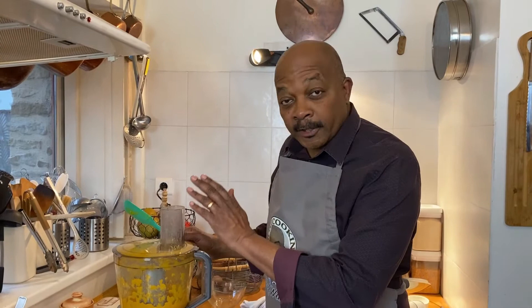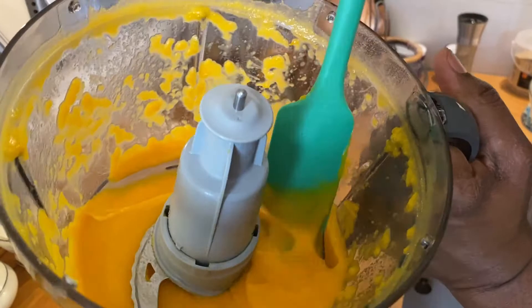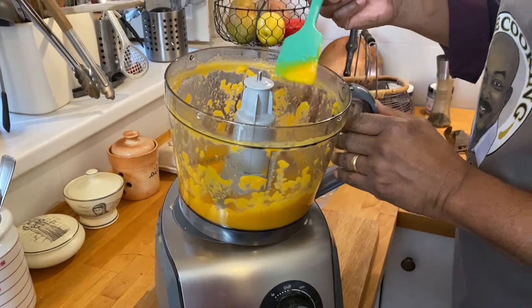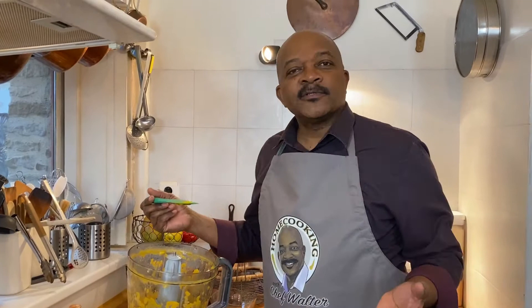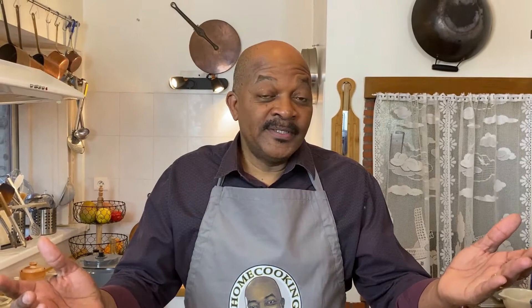We let that blender go for a good minute to a minute and a half and it should be nice and pureed by now. Oh yes — see that, that is the consistency we're going for. Let's give it a little bit of a taste. It's absolutely perfect, doesn't need any butter, doesn't need any salt, it is ready to go. Let's get it plated up — that's how easy it is to make a puree of butternut squash or sweet potato.